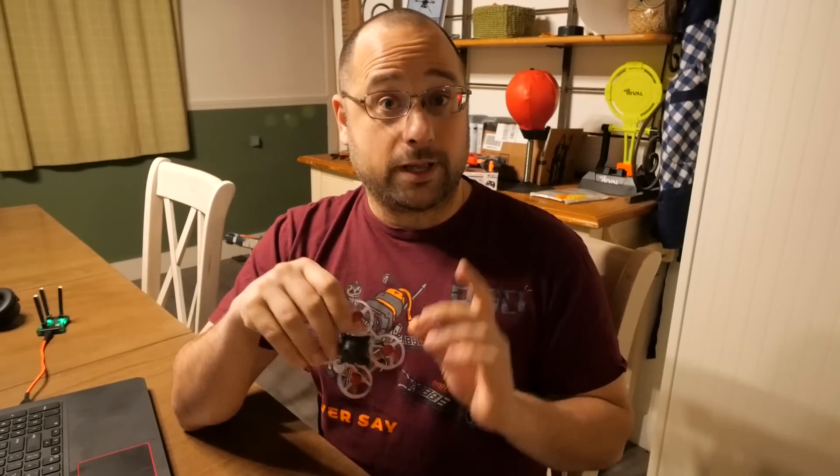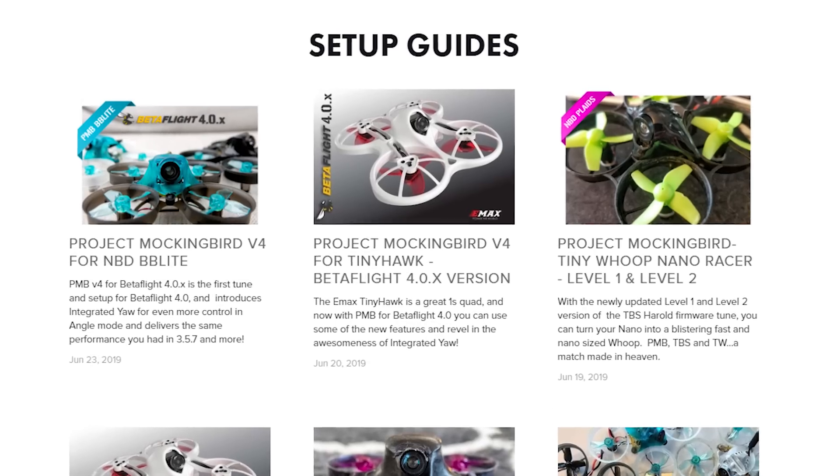But there's more, because Project Mockingbird — the guys who make really, really awesome micro tunes — Project Mockingbird has a tune out for the Mobula 6, and it doesn't run on Betaflight. It runs on EmuFlight.